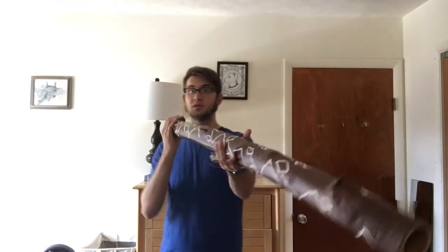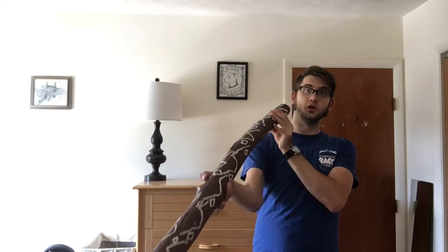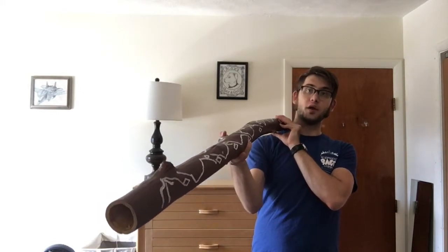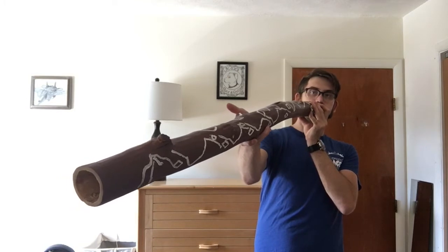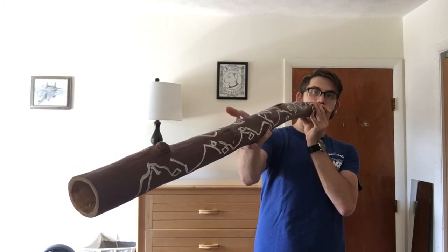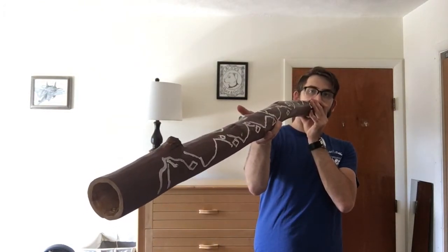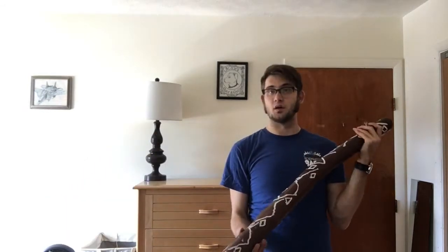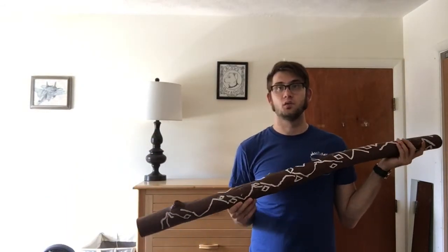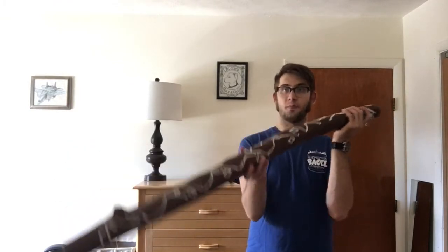The one drone is usually enhanced with vocalizations, such as changing the vowel and articulating different sounds like T or Ka. The drone sounds like this. You can change the vowels going from O to E. You can articulate with T or Ka. You can also use a technique called multiphonics, which is where you vocalize or sing as you're buzzing, and that sounds like this.